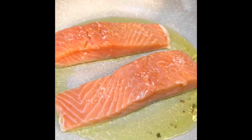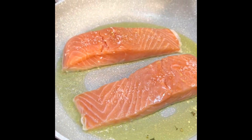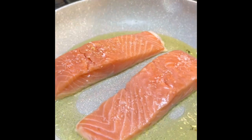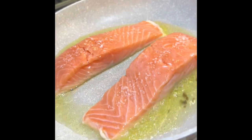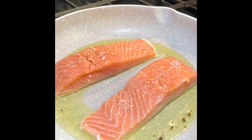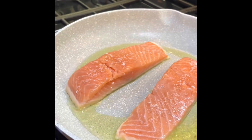Now I'm going to put it on medium-high heat for about five minutes to get that skin nice and crispy. And we're going to be serving this with a little salad with one of our dressings. I'll show you the next step when we come back.